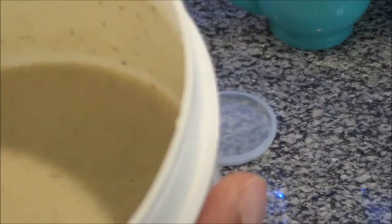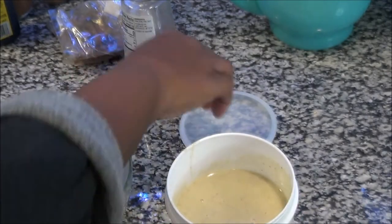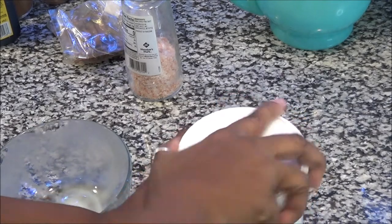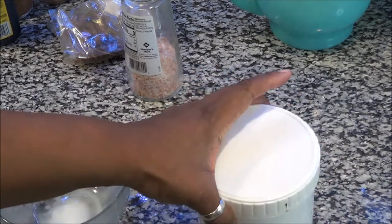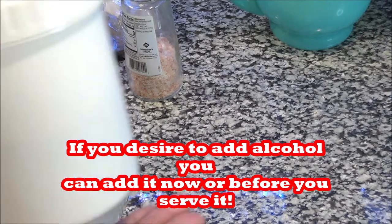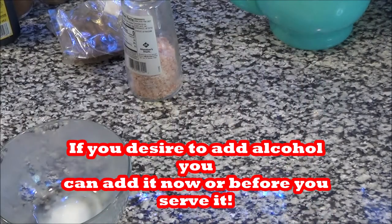Now I'm going to head off to the refrigerator and put this in there for about four to six hours. The longer, the better — because you've got to keep it in there when you're drinking it anyway. So it's up to you how long you keep it in there. Let's come back and see how this looks.